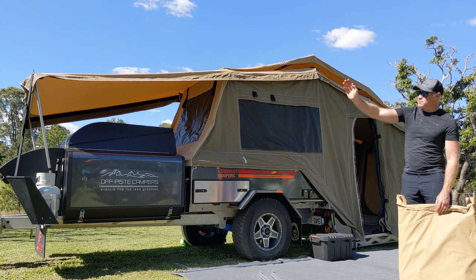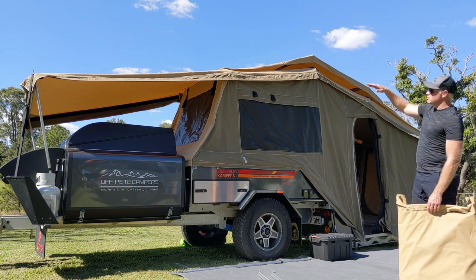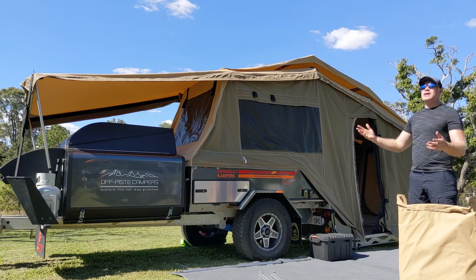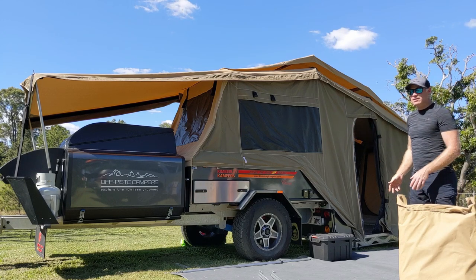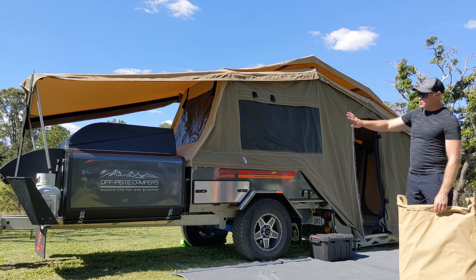Sarah's going to be standing over on the left-hand side. I'll then run my hand back along the top and we're just going to push down all the velcro on the top. If it was raining — it's not going to rain for about a week here — but if it was raining, that'll stop any water coming in through the zip. Then the awning will just be hanging down in the front of the trailer.